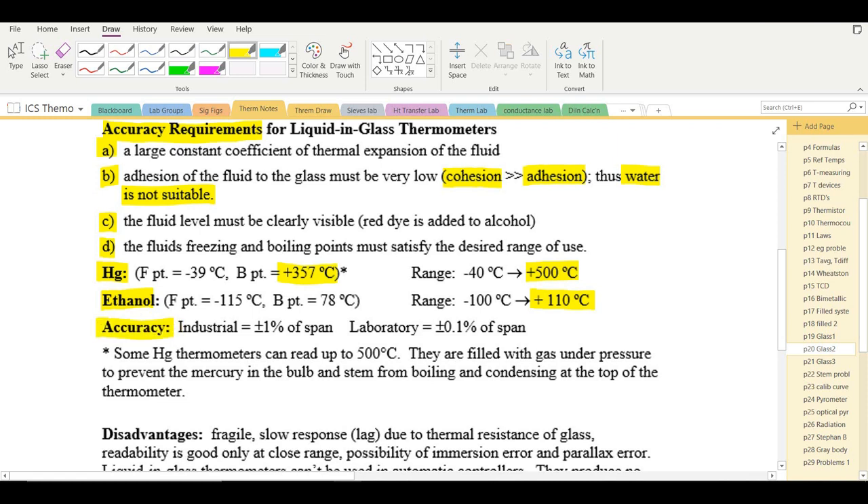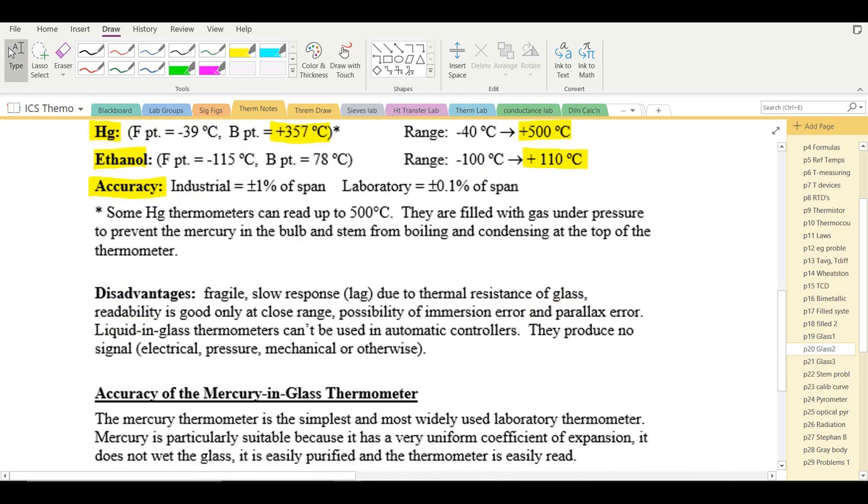An industrial thermometer typically has accuracy of ±1% of the span; in the laboratory, ±0.1% of span is more typical. Disadvantages of liquid-in-glass thermometers include fragility, slow response due to the thermal resistance of glass, good readability only at close range, possible immersion errors, parallax errors if not read at eye level, and inability to be used in automatic controllers since they produce no electrical, pressure, or mechanical signal.